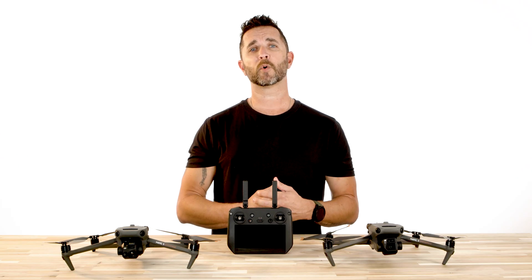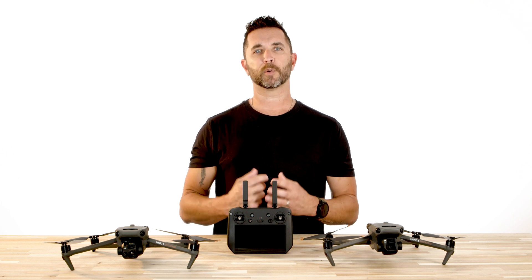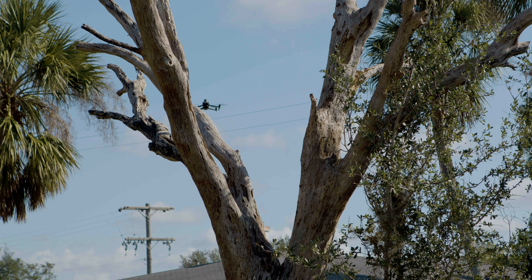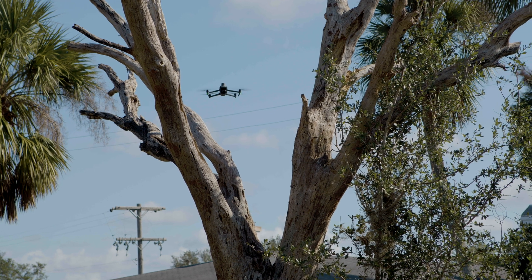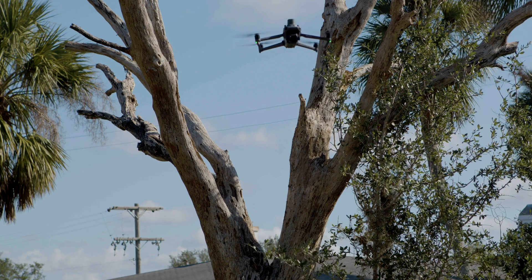Rounding out some of the more important updates, DJI fixed a rare issue where the aircraft had a vibration when the orientation was adjusted during manual flight. There are a lot of fixes and updates in this firmware, so check out the full release notes in the description below.